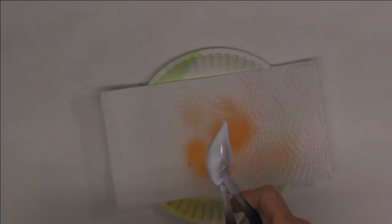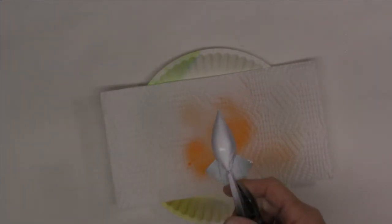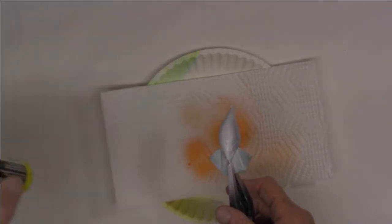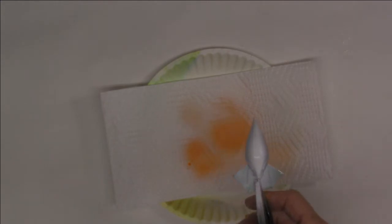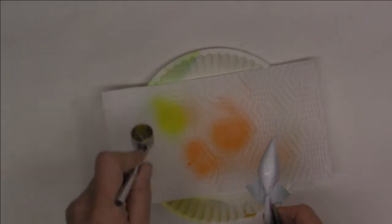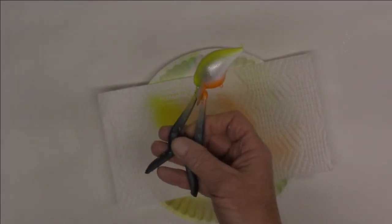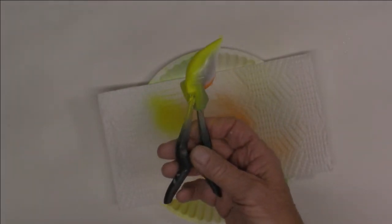All right, we've got our white and orange on the belly — now we need to come around on top. We're going to go with Createx opaque yellow. I want to cover all the white on top, and if I get a little down on that chrome on the side it really doesn't matter. There — that's all I want on that.